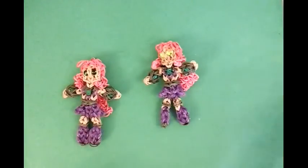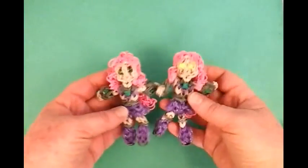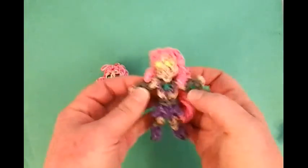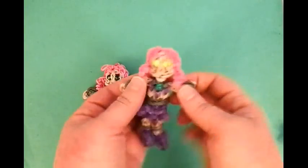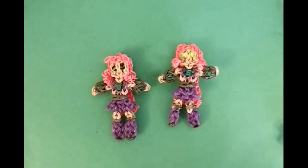So this is Starfire. I really love how she came out. I hope you do too. Remember you can bring the green out a little bit — fix her up, she looks gorgeous. So please subscribe and we'll see you soon. Lovely Lovebird Designs.